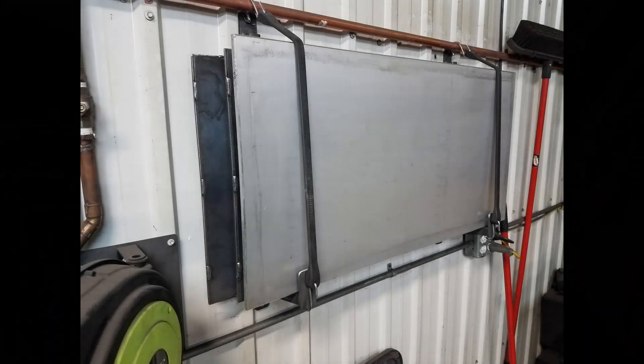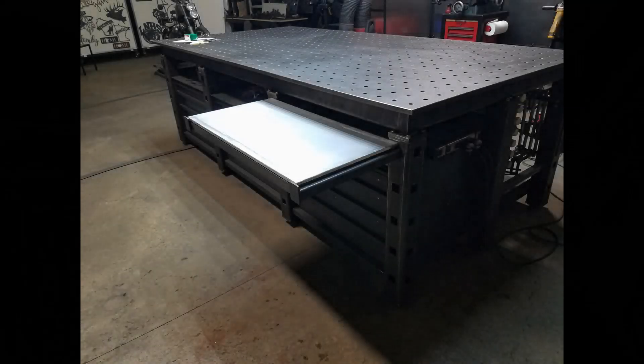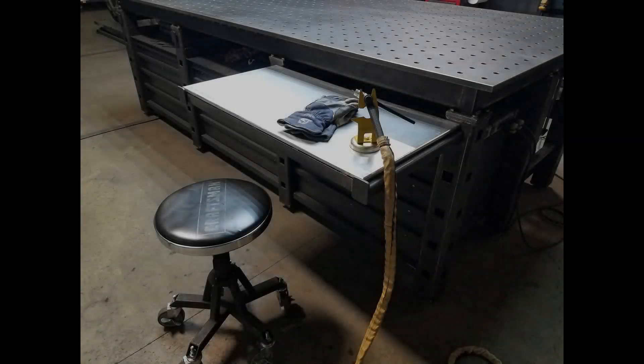Here is the storage rack on the wall, and I also have an aluminum plate on top of it as a heatsink when I do some thick welding.